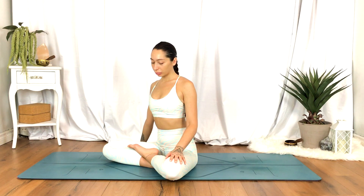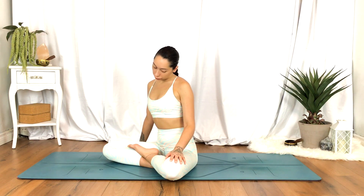When you're ready, come to the opposite side. Right hand straight out to your side, left ear towards the left shoulder. Option to find some movement here, lifting and lowering the chin.